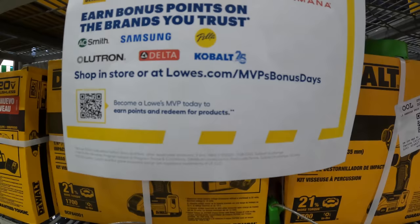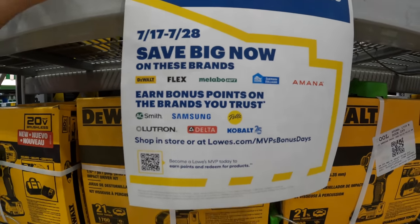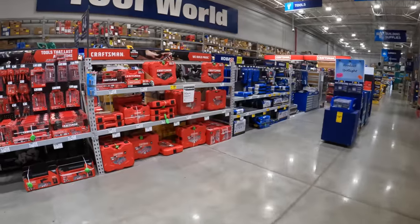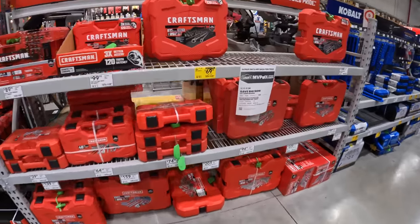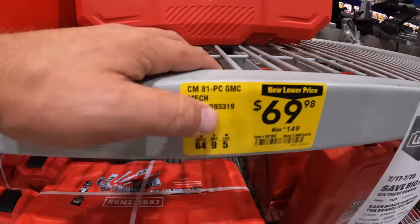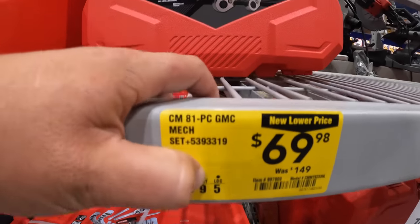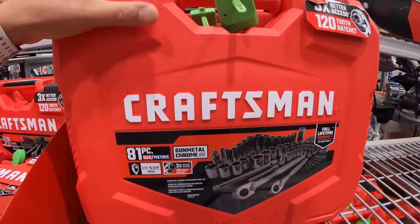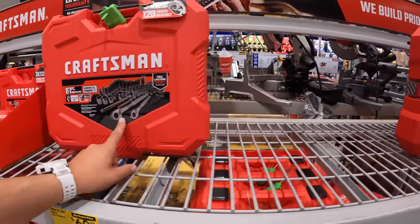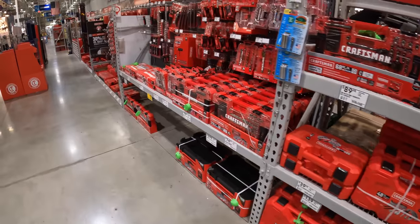They do have a price marked down for the 81-piece gunmetal chrome socket set: $69.98, was $149. I want to get a Craftsman set — those are awesome. Let's see if anything else is marked down when it comes to sockets.